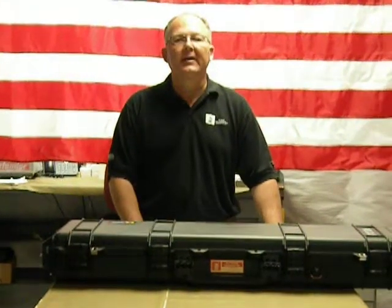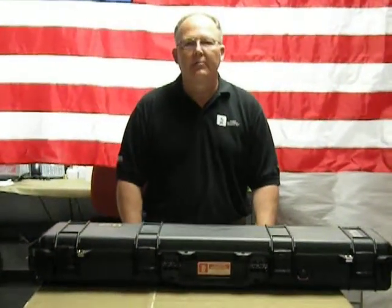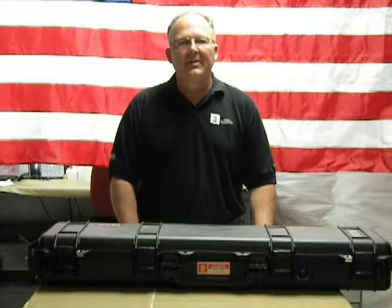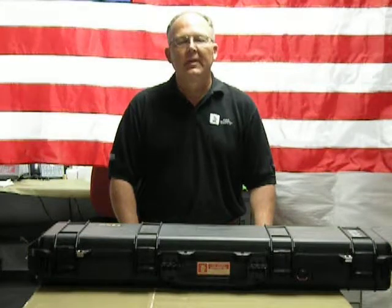After this training video, the next one you should watch is the kit components, which goes through and describes each component that comes in a kit, and identifies them as well as the assembly that is required.